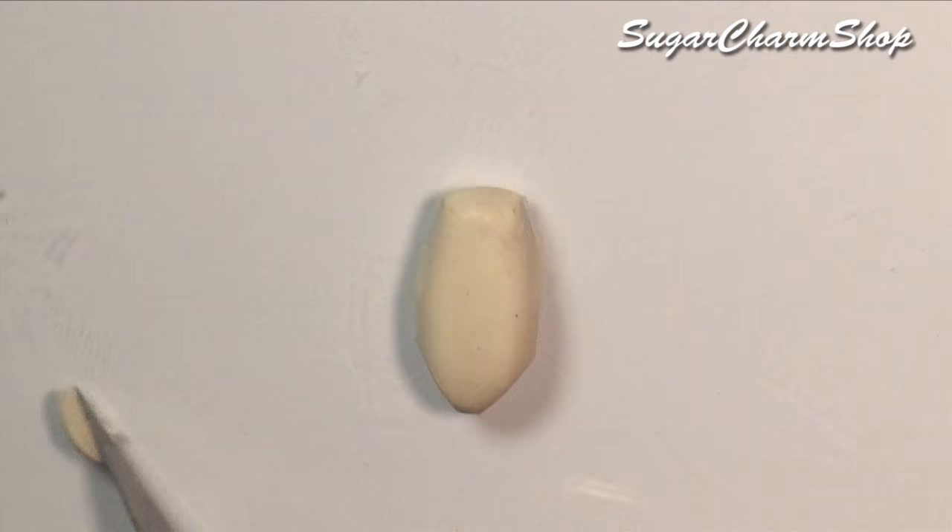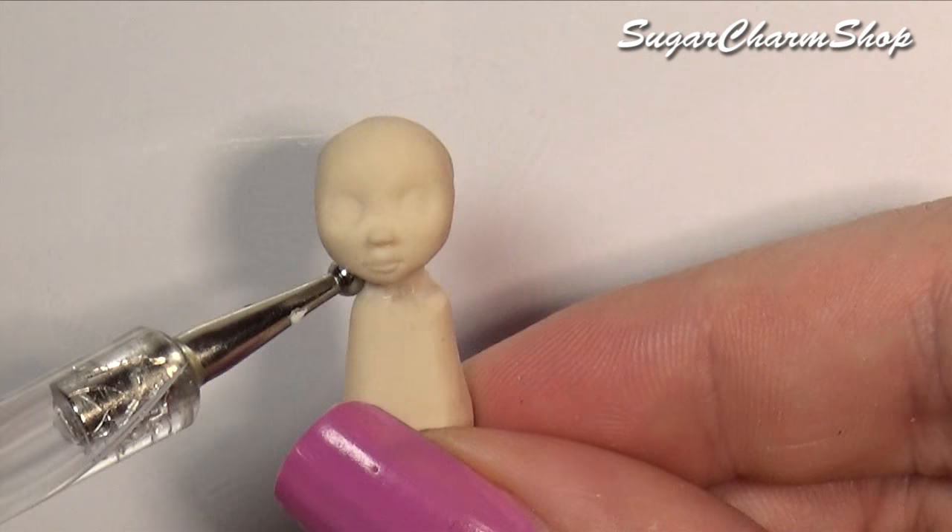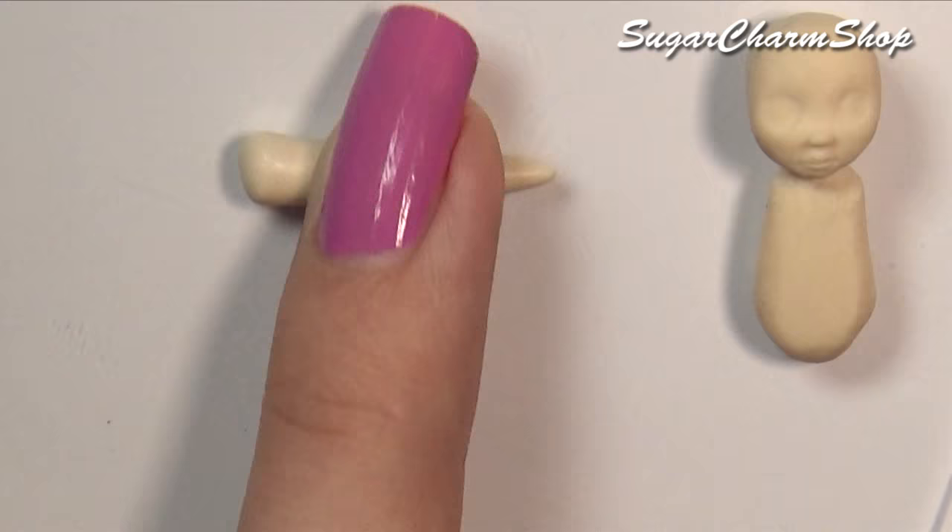After baking, I added the neck, then pre-baked again before making the arms. If you don't want to pre-bake this many times, you don't necessarily have to. It's not a necessity to pre-bake after adding the neck, and you don't necessarily have to pre-bake after adding the arms and before adding the legs.